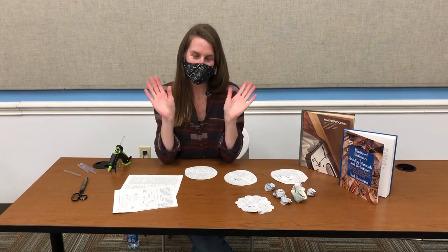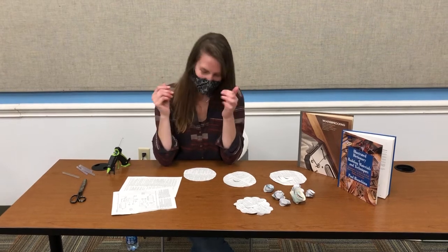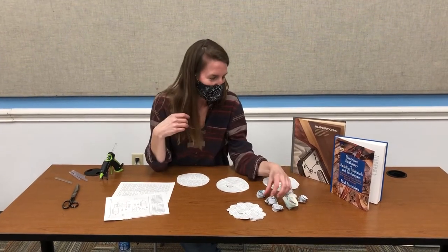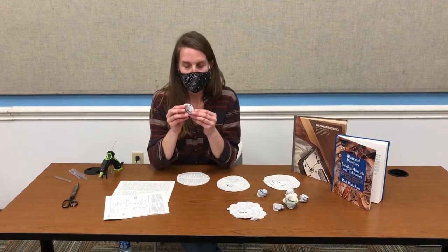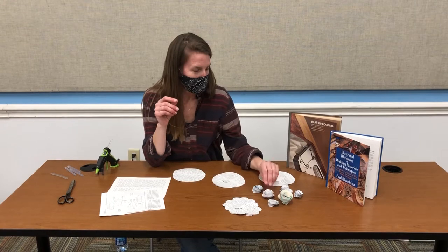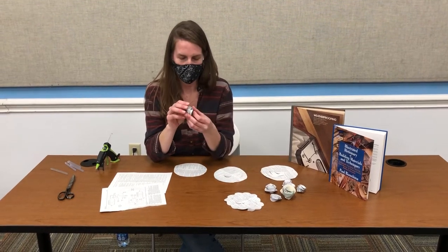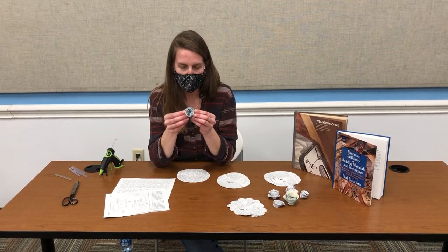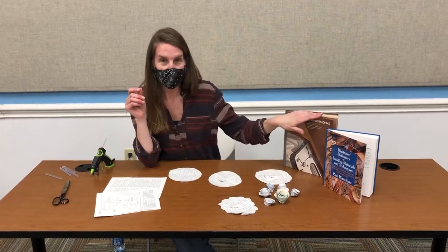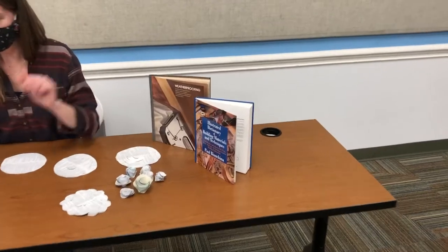Hello, I'm Meredith and I work here at the East Providence Public Library. We're starting a new community art project where we're asking members of the community to make at home flowers out of old book pages — discarded books. We will provide the discarded book pages.